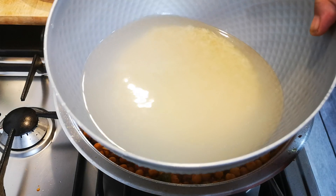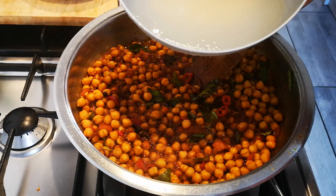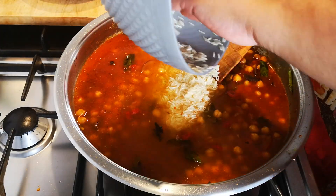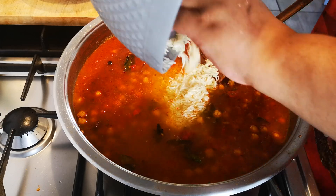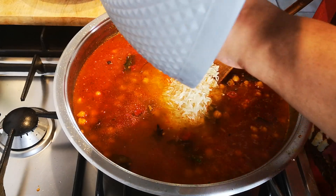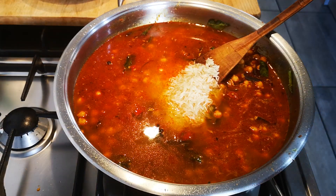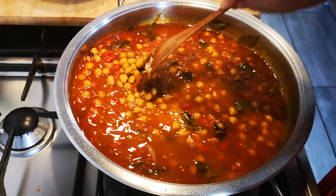Okay, now I'm going to add my one cup of basmati rice and I added some hot water, about three cups. The chickpeas have cooked in the curry sauce for about six to eight minutes and now it will cook further with the rice and the sauce.